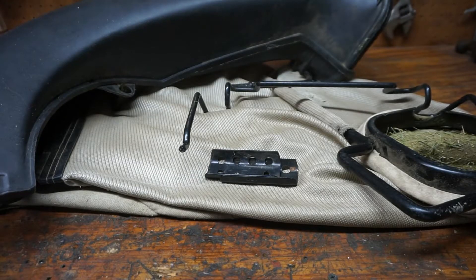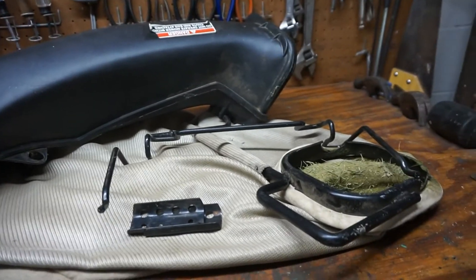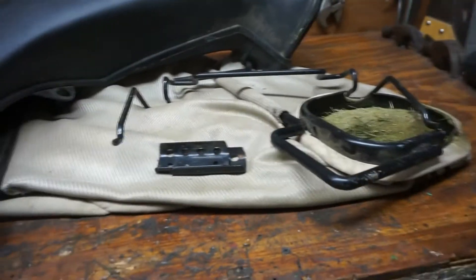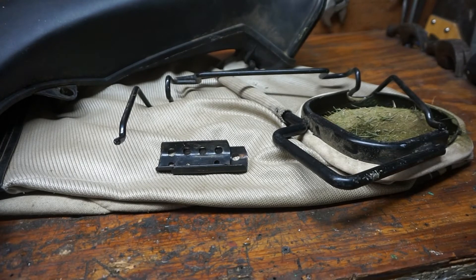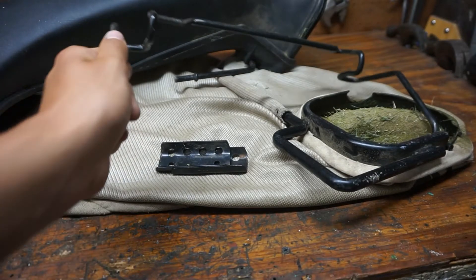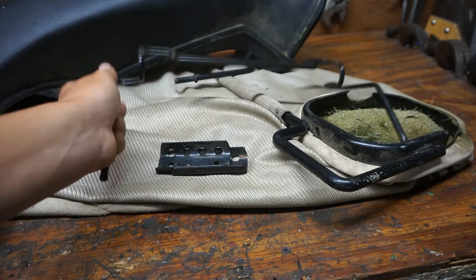One thing to note is that this is the newer style of rear bag. There is an older style which uses the side bag chute instead of this rear bag chute, and the bag itself has an extended piece of bag material that connects to a normal side bag chute. I believe the hangers are the same though, so that will be nothing to worry about.